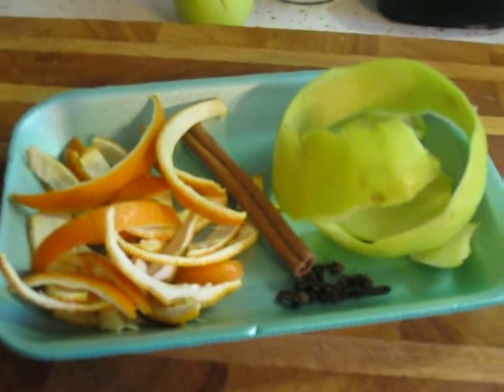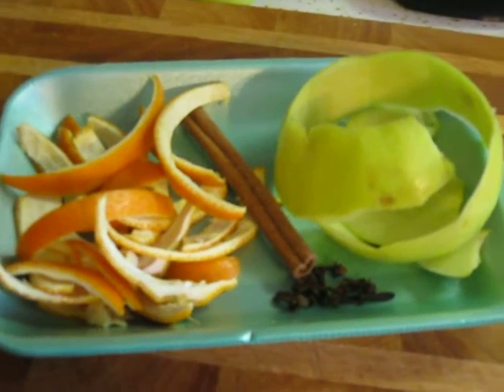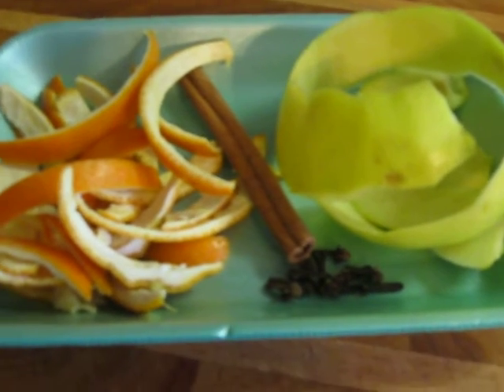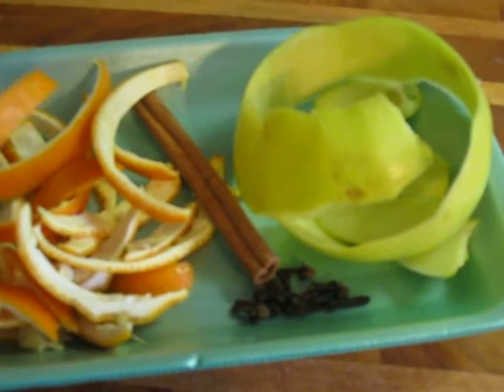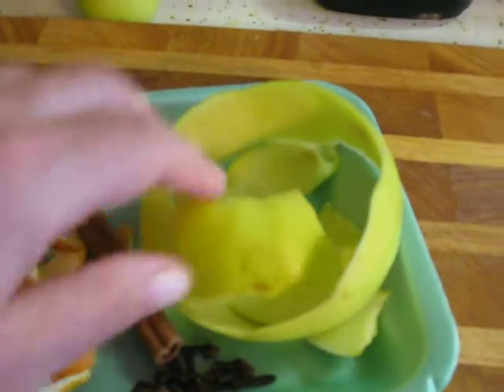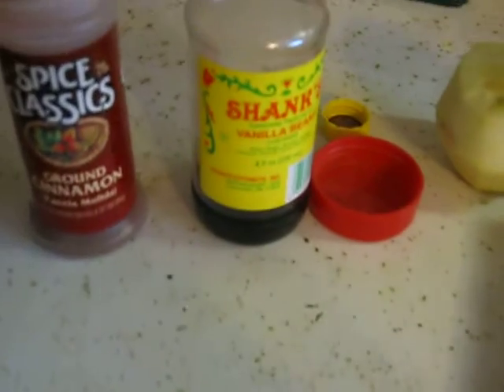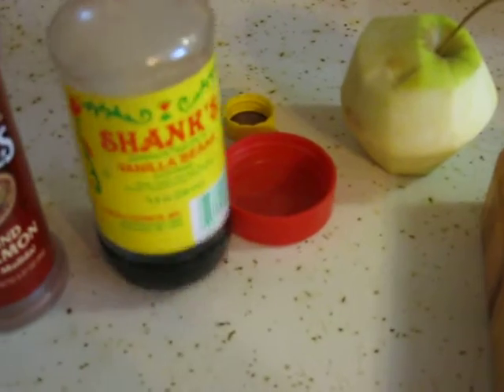Hello, welcome to my kitchen. Today I'm making a pot just to make my house smell good. What I have here is some orange rinds, a cinnamon stick, some apple peel and some cloves, and I just sprinkle a little cinnamon in as well and some vanilla.